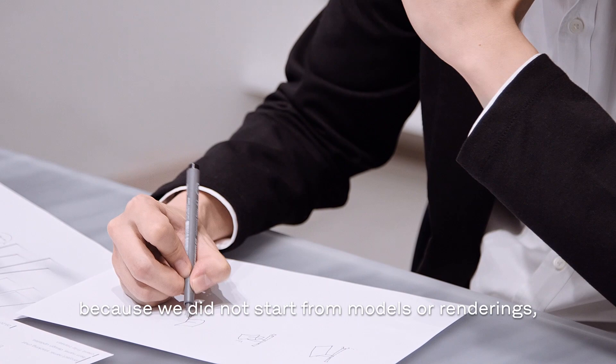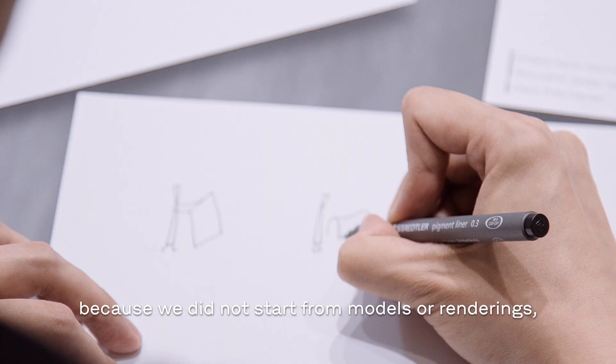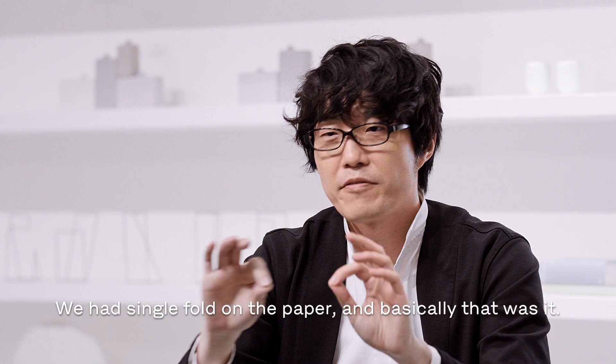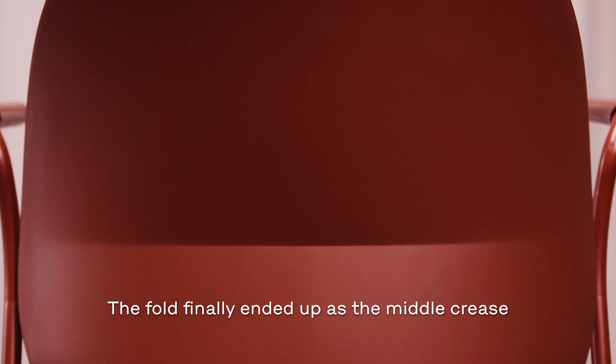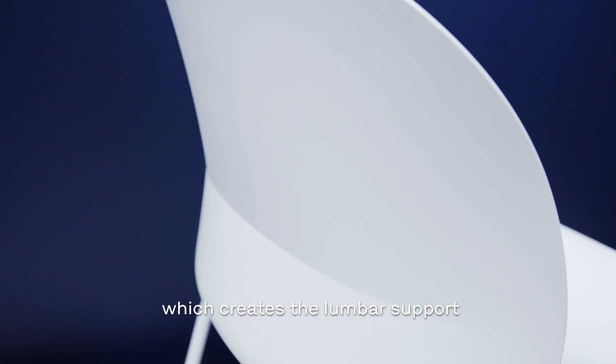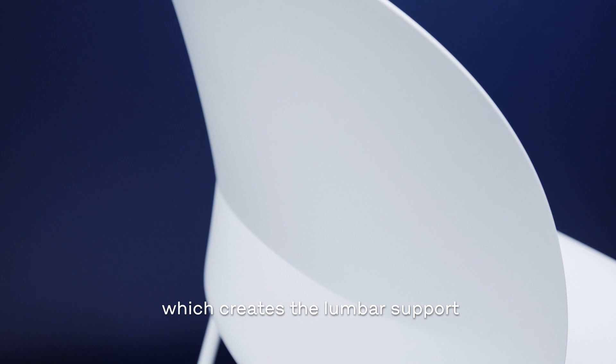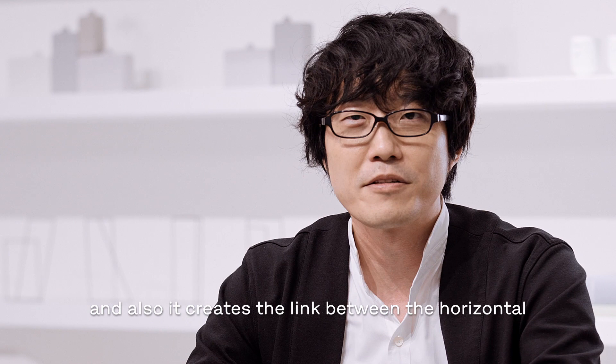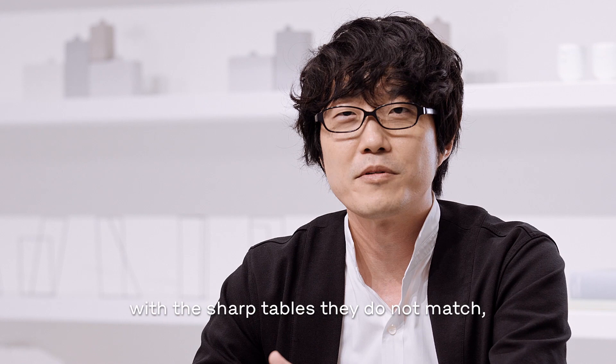The beginning of the project was quite interesting because we did not start from models or renderings but a single sheet of paper. We had a single fold on the paper and basically that was it. The fold finally ended up as the middle crease of the shell which creates the lumbar support, and also it creates the link between the horizontal table tops — because when you see the soft chairs with the sharp tables they do not match, but because of this single fold I believe that it creates a link and a uniformity in the space.